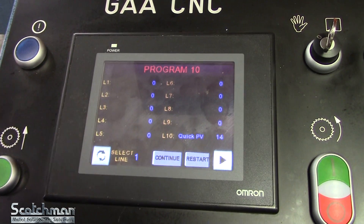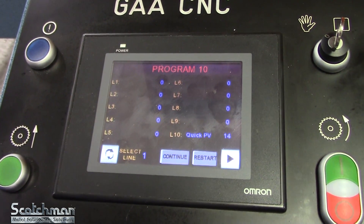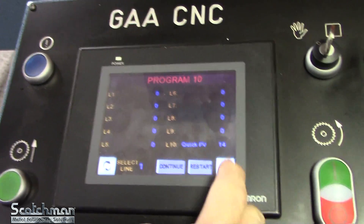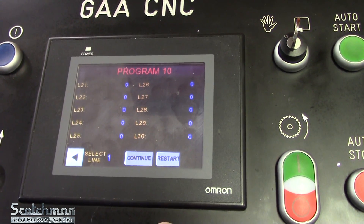You can start on line 1 and it'll continue to go down through line 30 if you have quantities in each spot. As soon as it hits a zero on a quantity it will shut off. We have 30 lines in each program.